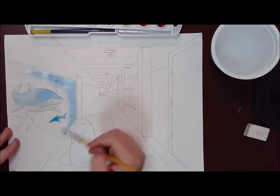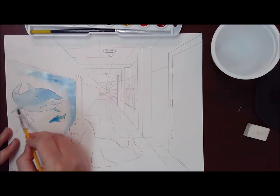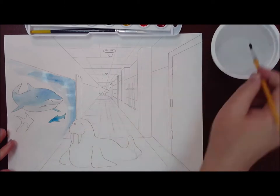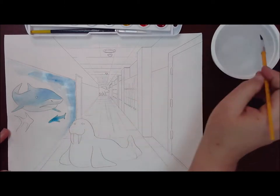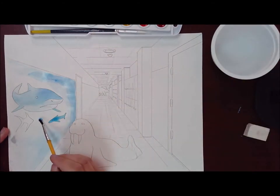So we're smoothing it out with just water, and I did catch it just early enough — I don't have a horrible line. Now I forgot these fins, so I'm going to paint those real quick before I finish my wash. And now I'm going to bring it down, being really careful not to touch the edges of any of my shapes, because they are still wet and I don't want those colors to run together. I want to keep my crisp edges on my shark fins and my little friend down there.